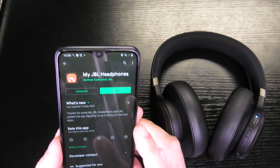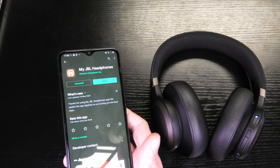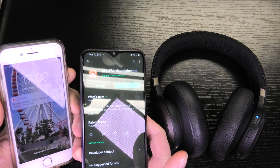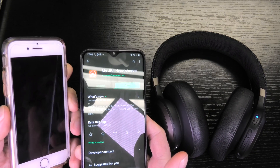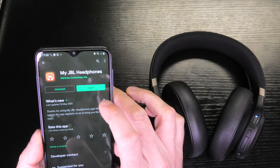All you need is the My JBL Headphones app, which is available on Android and also on iPhone as well.